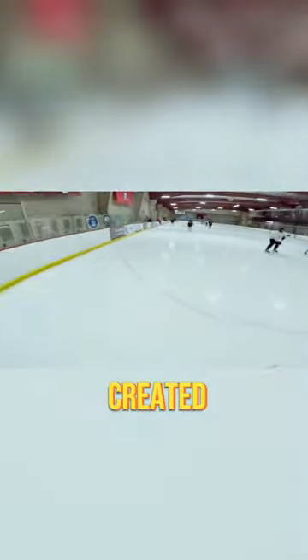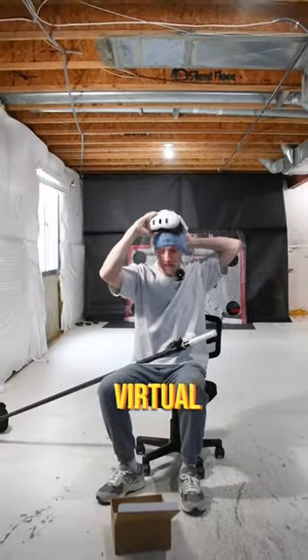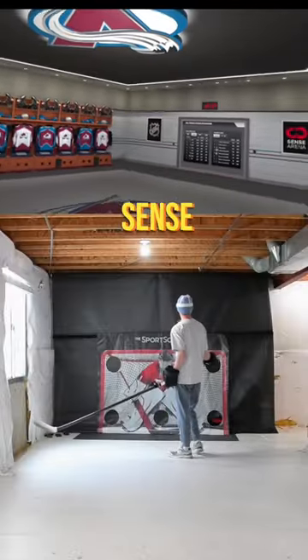I started learning how to play hockey because of hockey video games, so now I'm on a mission to try every hockey game ever created, and today we're jumping into virtual reality. This is NHL Sense Arena.